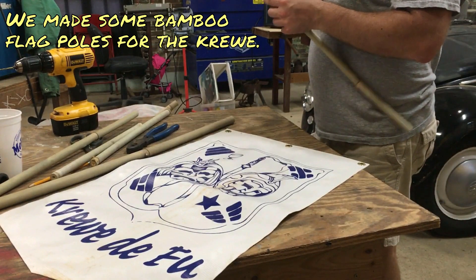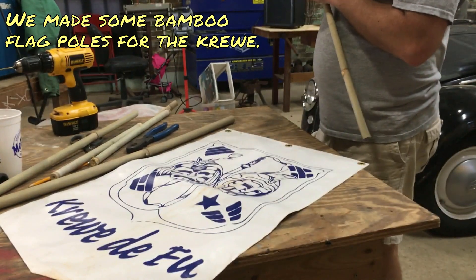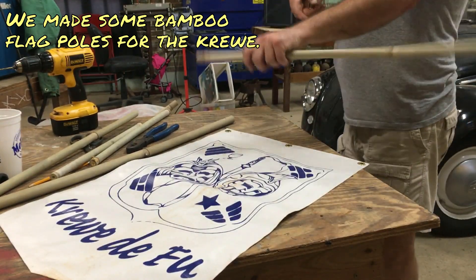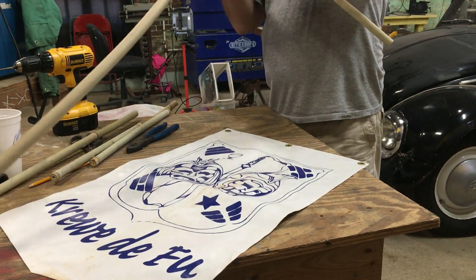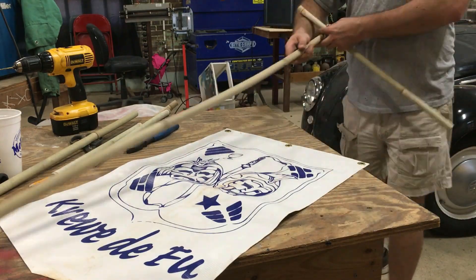That is not the right end of this extension cord. Why do you keep letting me do dumb shit when I'm here? Just hold that, keep that.